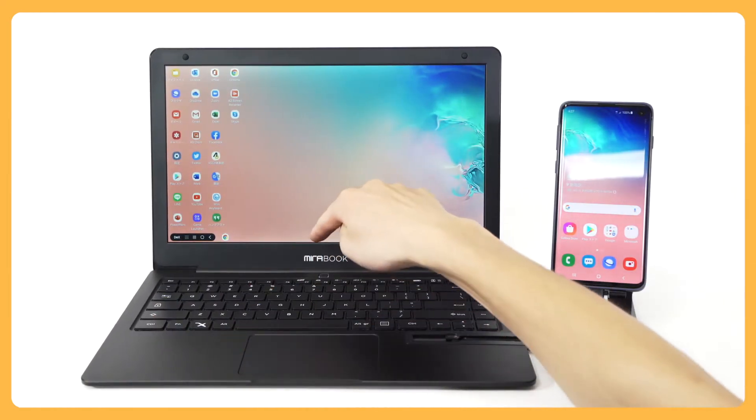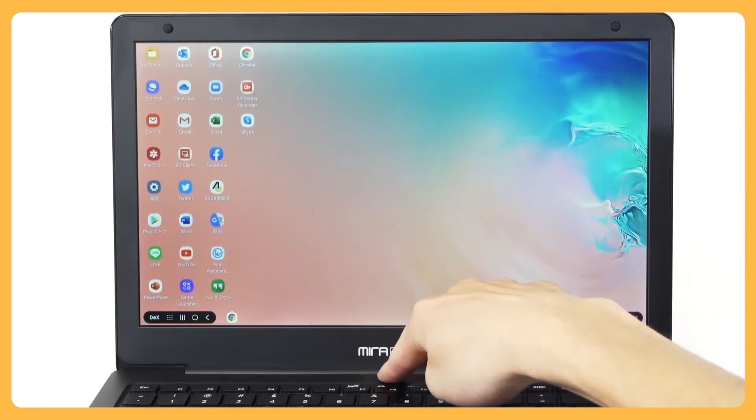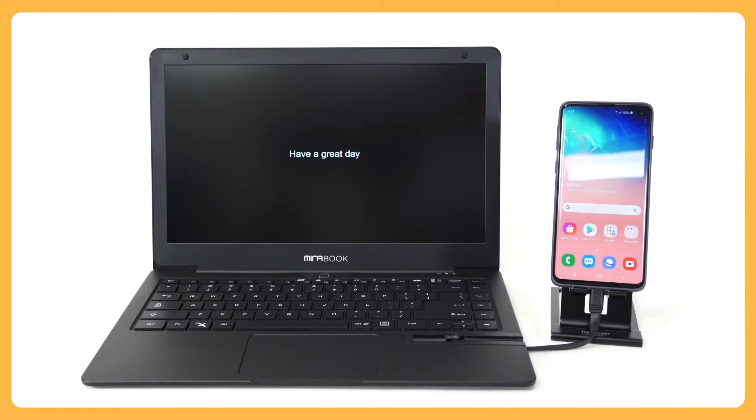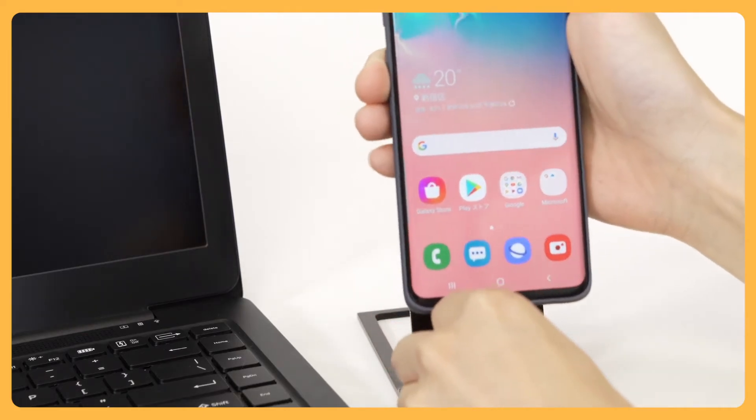To shut down your MirrorBook, press and hold the power key. When the power is turned off, a message will be displayed. Several different messages will appear randomly on the screen.